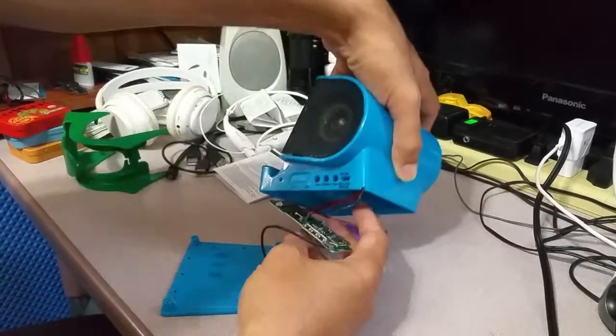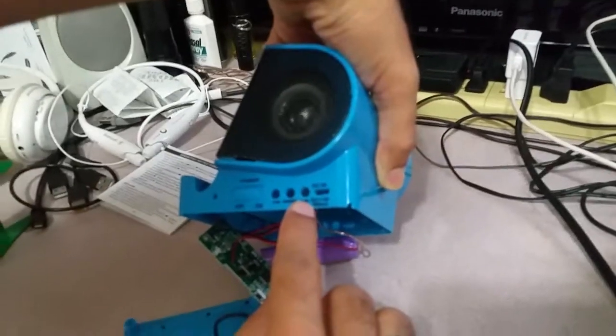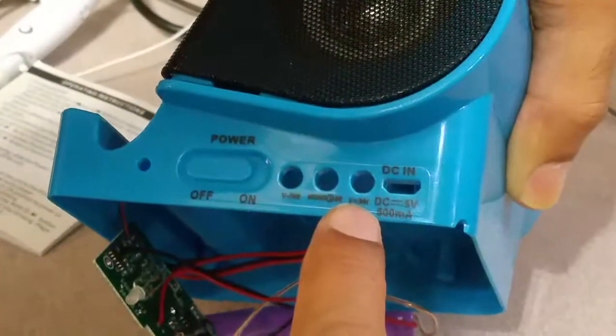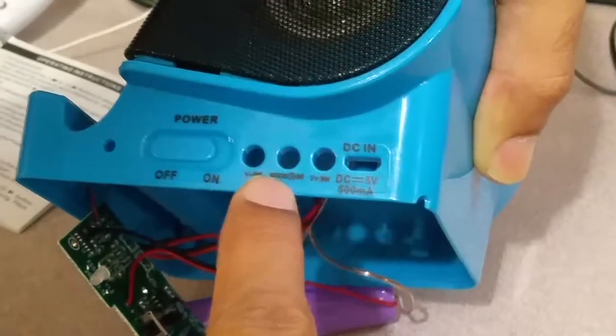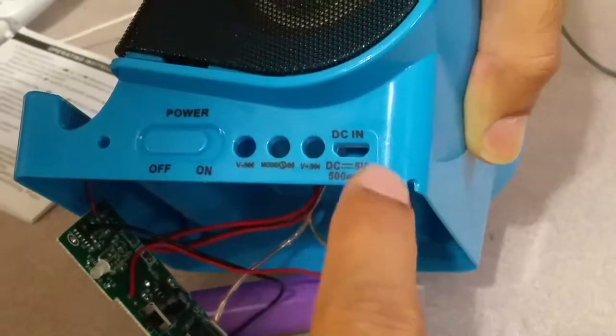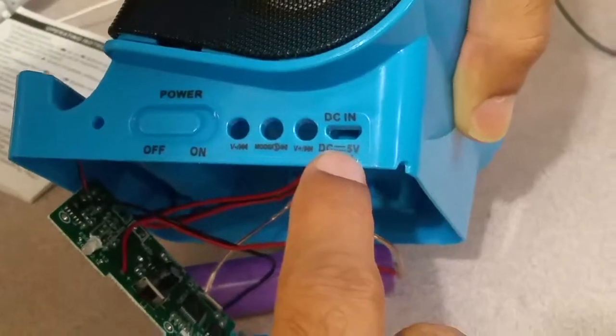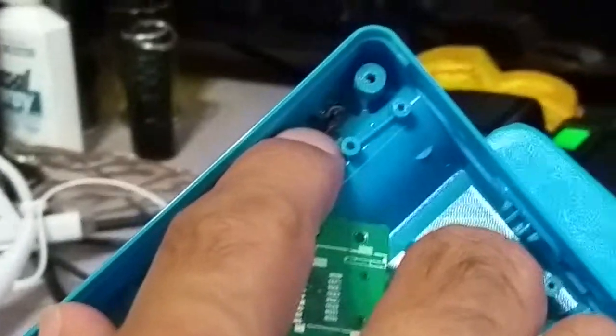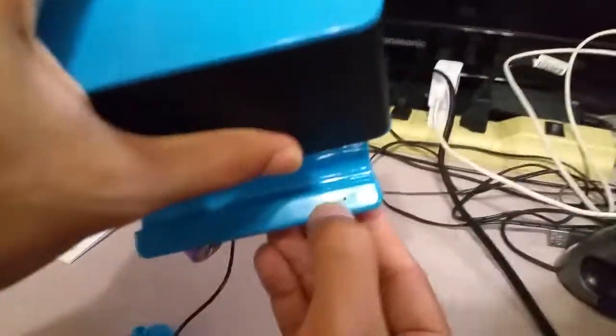Now let me review the side switch panel. It has an on/off switch and volume up and down buttons. The volume buttons also double for skipping tracks. There's a play and pause button also used for taking or rejecting a call, and a DC-in port for charging. It also has a mic, as you can see here — there's a small hole for the mic. I didn't know about the mic; it wasn't mentioned anywhere in the listing.